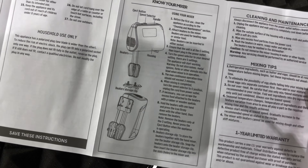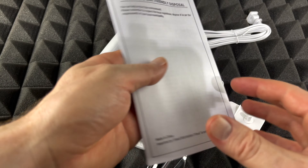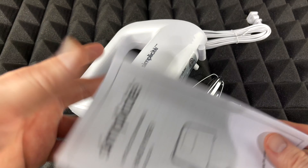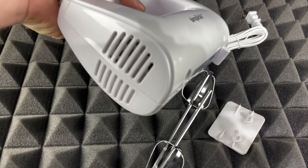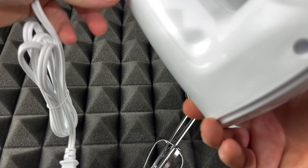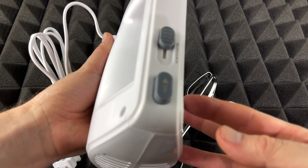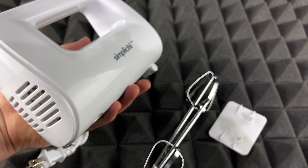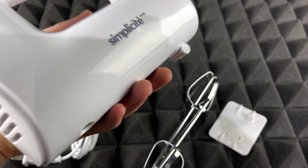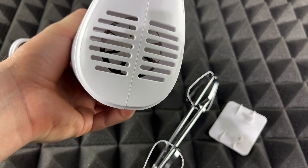Pretty basic instructions on how to handle this thing, so we're just going to put this on the side and take a look at the unit itself. First glance, it feels okay — actually it's not bad. It doesn't feel extremely cheap, it feels like a good weight to it. You can see the fans inside.